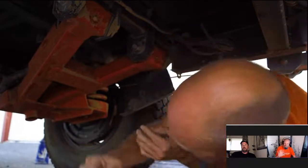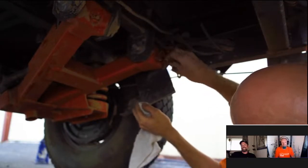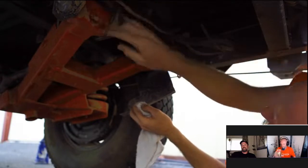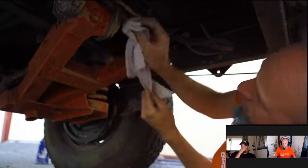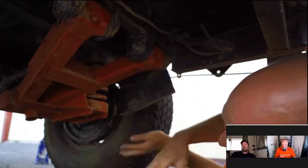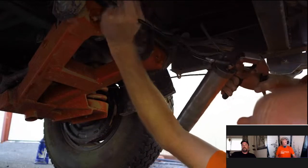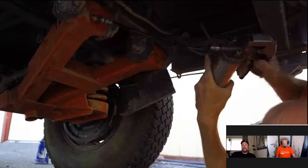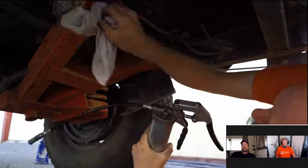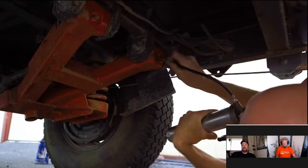Not everybody knows about these, but underneath there are little caps on the trailing arm suspension — behind those caps are zerk fittings. Take a clean rag and wipe them off, then take a grease gun with a zerk fitting on the end and give it a few pumps of grease. Wipe it back off and put the cap back on. There are two of these on each side.